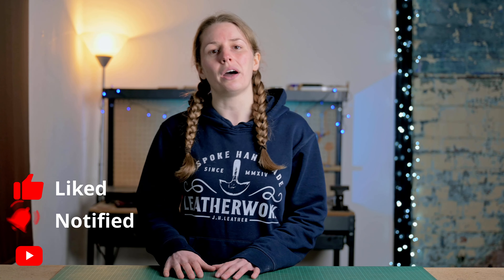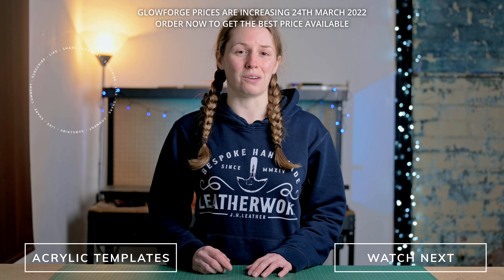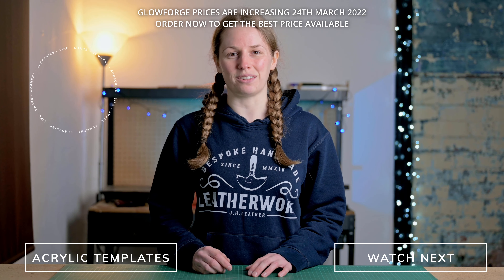My final thoughts on the Glowforge for now are that this is an excellent addition to the workshop. It's going to help me diversify my business by offering premium templates and DIY kits, as well as open up a whole new area I can branch into. If you're interested in purchasing a Glowforge, my referral link is in the description. Thank you very much for watching — if you liked the video please click the thumbs up and subscribe for more videos and tutorials, and I'll see you in the next one.